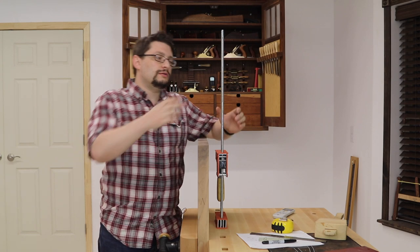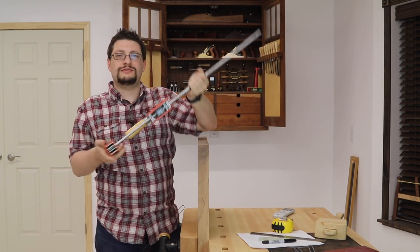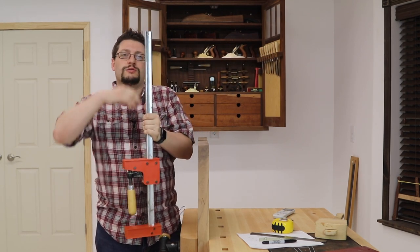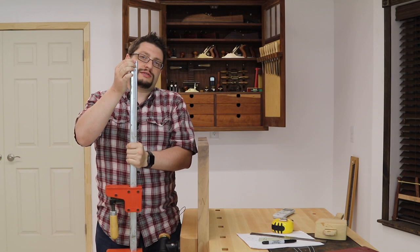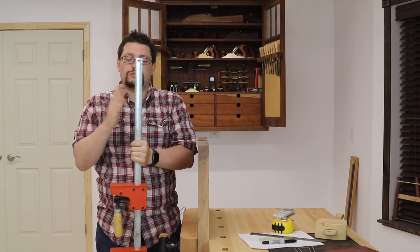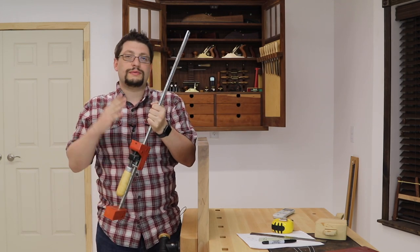Today's quick tip stems around this clamp here, but my clamp is different than normal. What I've done is I've taken this piece and reversed it, taken off the end that stops it from moving and also acts as a counterweight when you're putting it on something flat, and I've turned this clamp into a spreader.